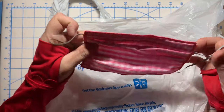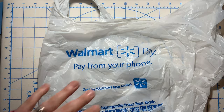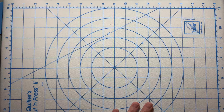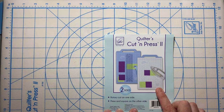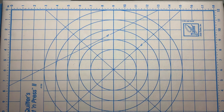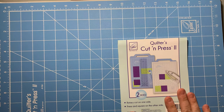If you don't have elastic, head over to Walmart and let me show you the cool things I found. First off, look at this cool mat I got — I love it. It is perfect. This is the quilters cut and press too. What's really cool about this is it's two sided — you can press with your iron on this side, and on the other side, this is the rotary cut side.